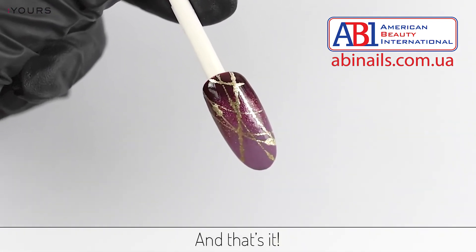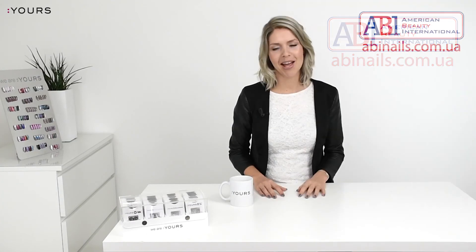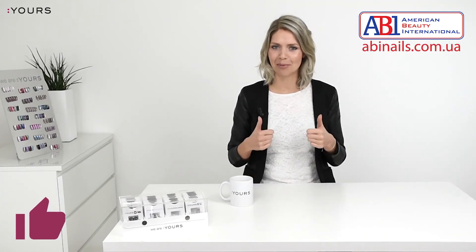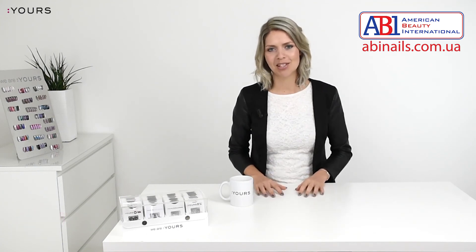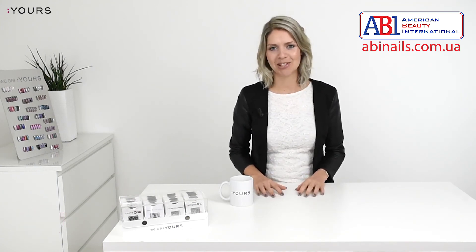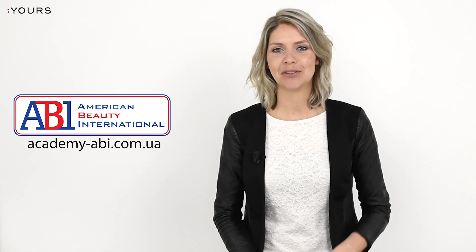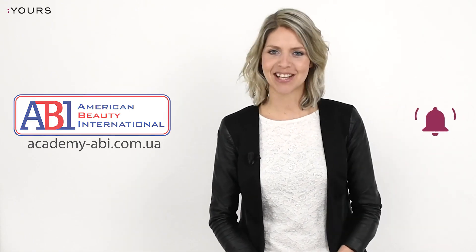Hope this video has inspired you. If so, please give this video a thumbs up. You can find all the stamping products I use in this video below in the description. If you want to learn more about stamping nail art, just click or tap right over here. And do not forget to subscribe! Thanks for watching!